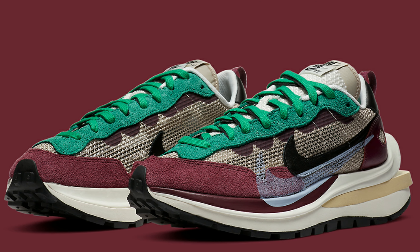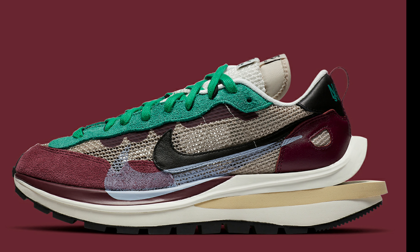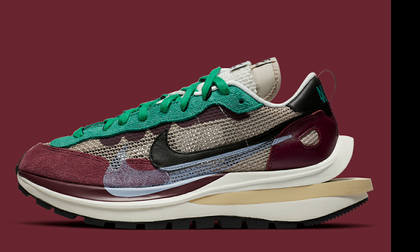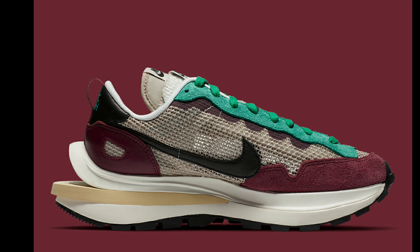Across the toe, the titular shade wraps in a premium suede. Overlay the top, a thinly woven mesh whose crimp tint is utilized again at the second tongue as well as the lower trim of the stack tooling.